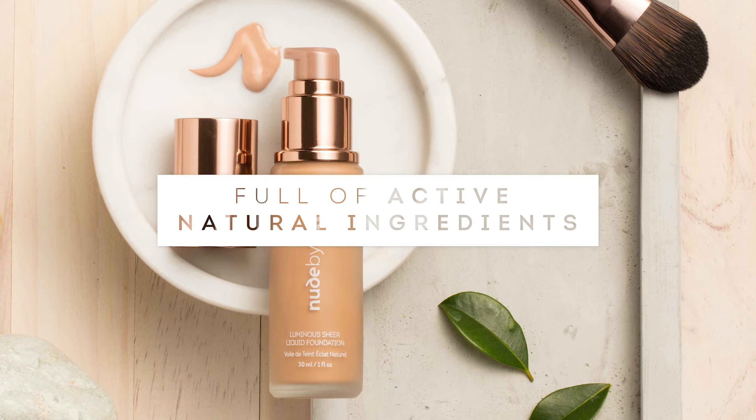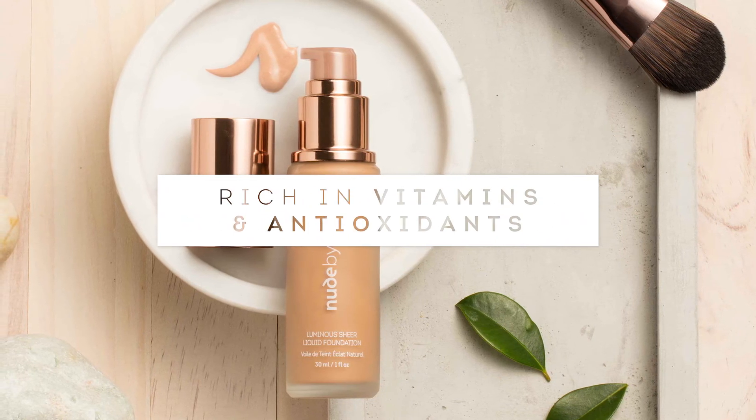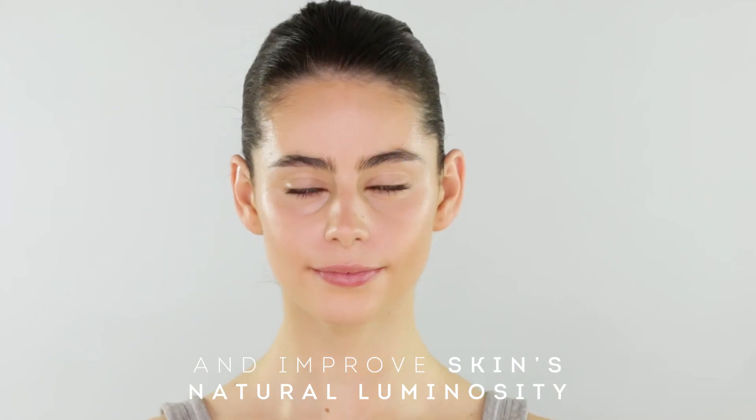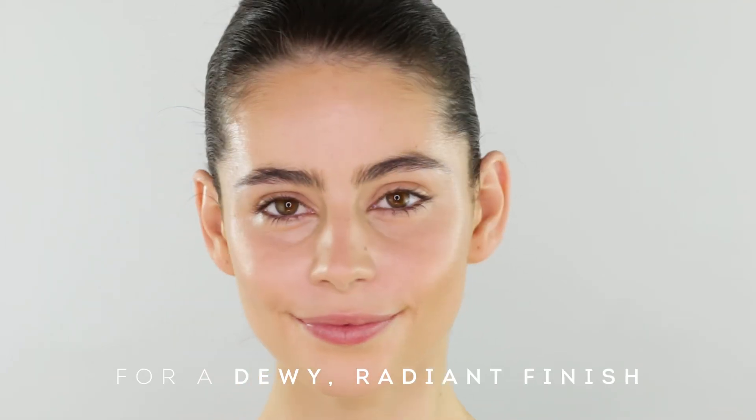Our Luminous Sheer Liquid Foundation is composed of active, natural ingredients rich in vitamins and antioxidants that help fight visible signs of ageing. These powerful ingredients also help improve the skin's natural luminosity, providing a dewy, radiant finish.